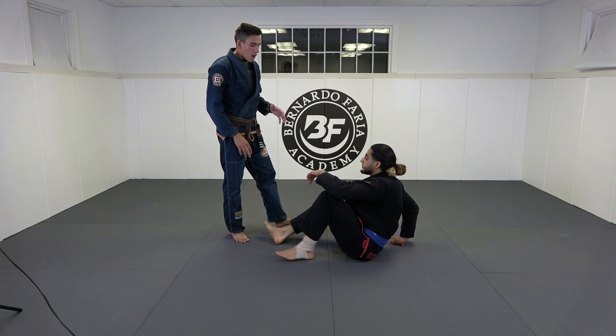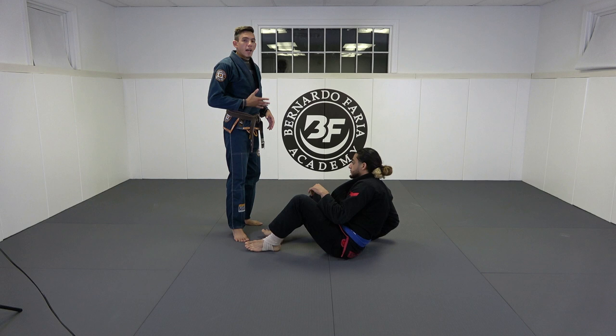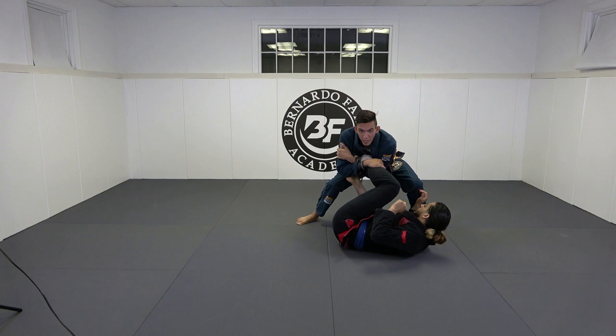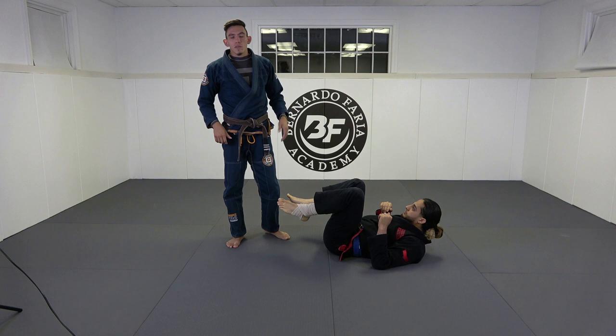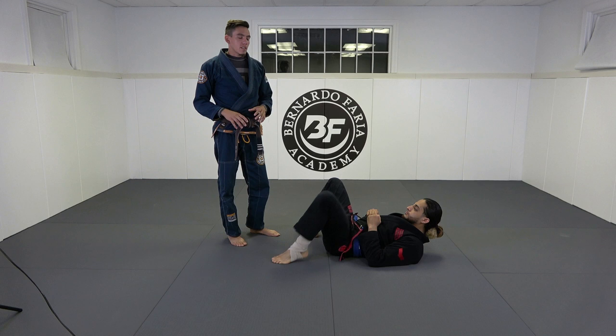Traditionally the Estima Lock is taught attacking the far side leg. So if I'm passing to my opponent's left side, I would be attacking his left leg — he brings it in and I get the Estima Lock. The Estima Lock has been my favorite lower body submission for a long time because it's quick and extremely effective. I started implementing it from this position about a year or two ago and have had a lot of success with it.